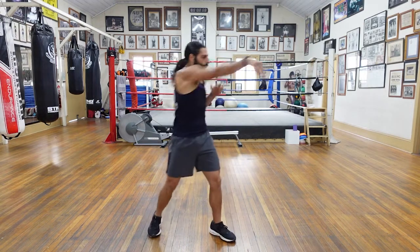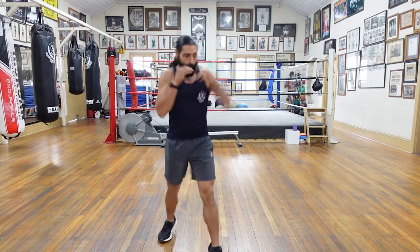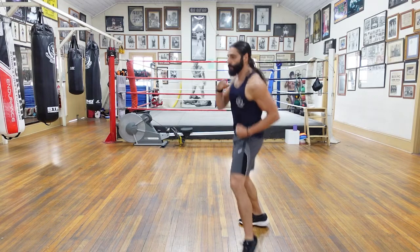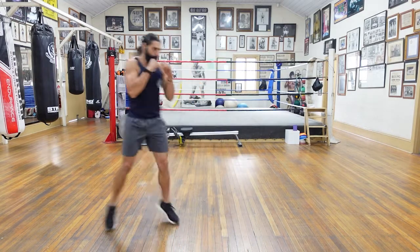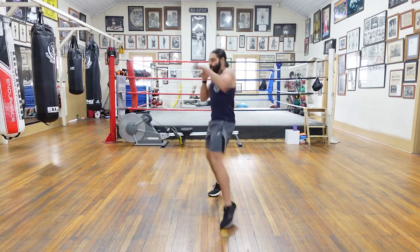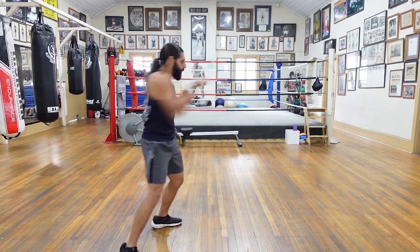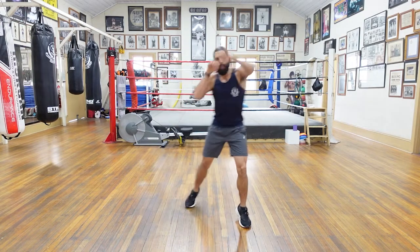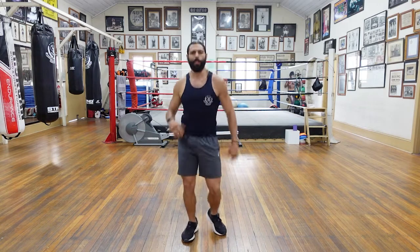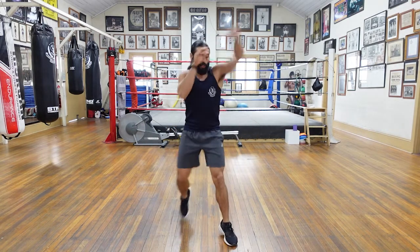Mix it up guys — have a move around, give me some shadow boxing. Let's go for about 30 seconds. Just going to move around, throwing some punches. You can go long range, you can go short range, whatever you want. Move your feet around. Let your shots go — nothing fancy, just exaggerate your punches. Hooks, rips, uppercuts, straights — lots of variety. Anything feeling a little bit tight, stop and give it a stretch, and then keep moving. Just to your discretion.